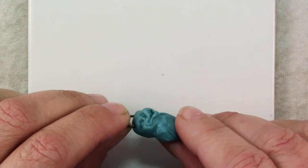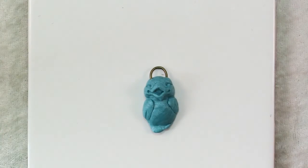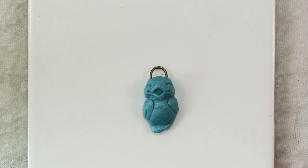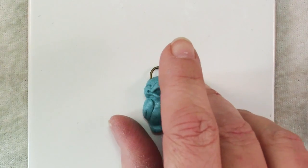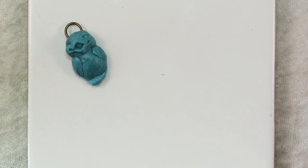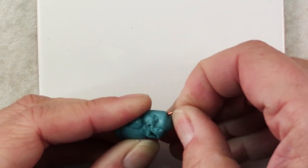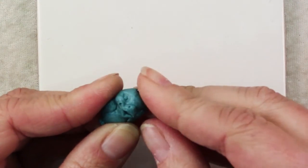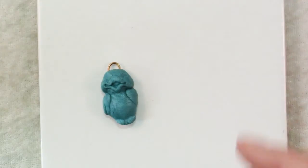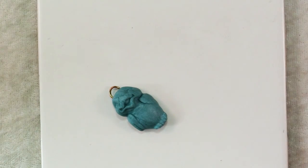At its thickest point it's about half an inch thick, so put it on an index card and bake it at the manufacturer's recommended temperature for an hour. Most clays need to be baked for 30 minutes per quarter inch, so an hour is not excessive. It's a good idea to have several pieces going at once and not heat up your oven just for one. Once your piece comes out of the oven, grab that loop and give it a tug — if it wants to come out, pull it out, add a couple drops of super glue, put it back in place, and let it dry.